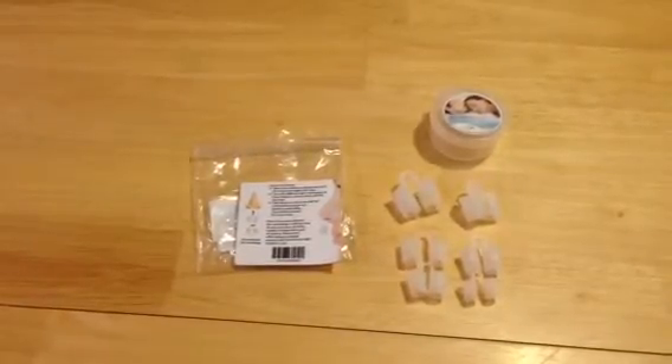I had two options: number one, continue taking decongestants, or number two, have them go in through the roof of my mouth, drill through, and reconstruct the inside of my nose — all because of a deviated septum. Recovery time is like five weeks or something crazy, when all I have to do is insert this into my nose.